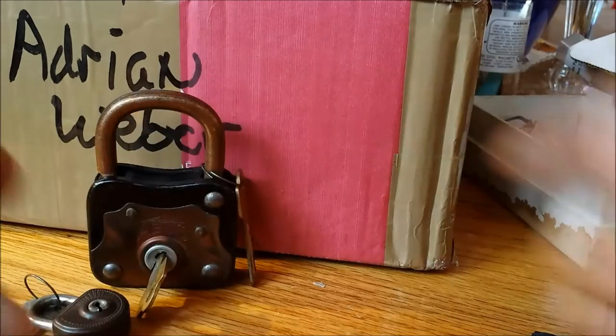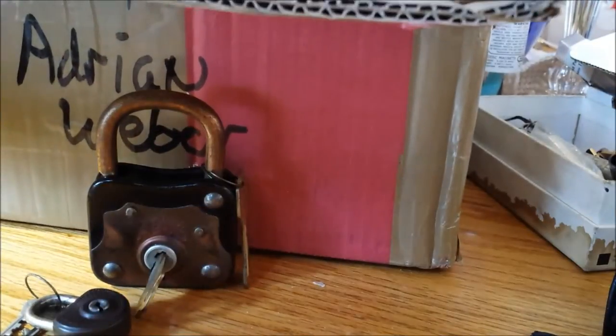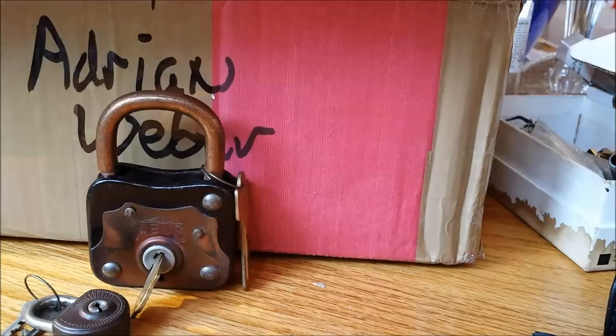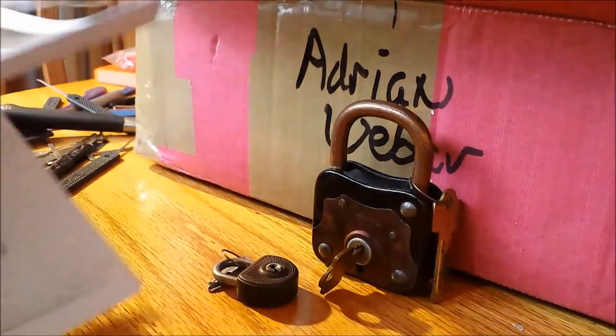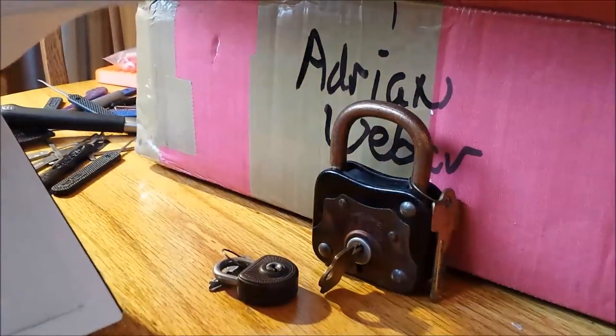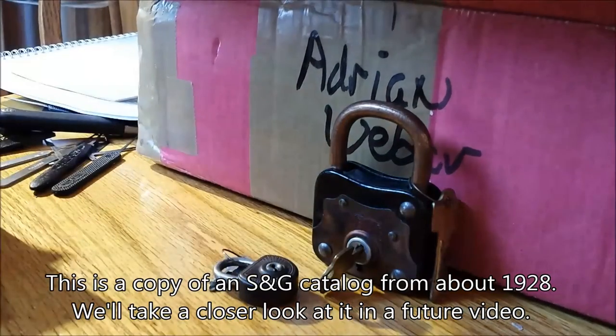Looks like there's a book — a beautiful book from Sergeant and Greenleaf from Hamburg. I can show you the picture of that. I'm sure the contents are top secret, but there we go — a beautiful copy of a vintage book. And some glasses cleaning wipes. We'll set that aside.